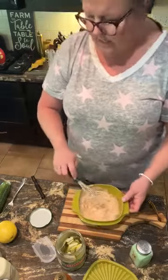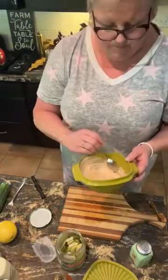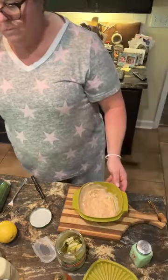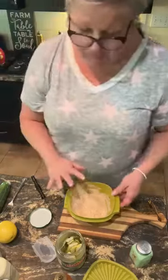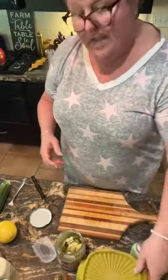Let me give this a taste. Mmm. Boom! You can make as much as you want, but that's how I'm making my mama's Thousand Island dressing, to go on a roast beef sandwich for lunch today. Thanks for tuning in — share, like, and comment, and I will see you soon.